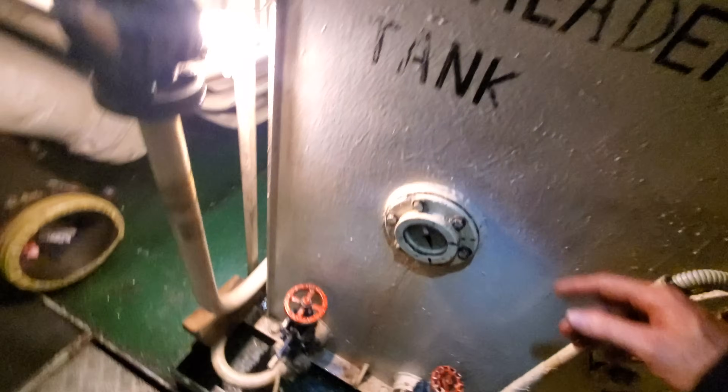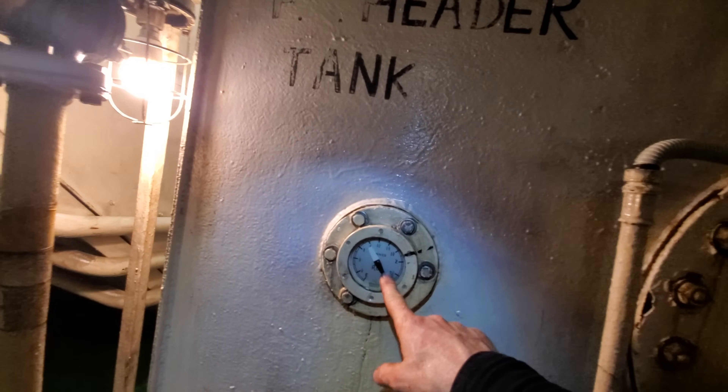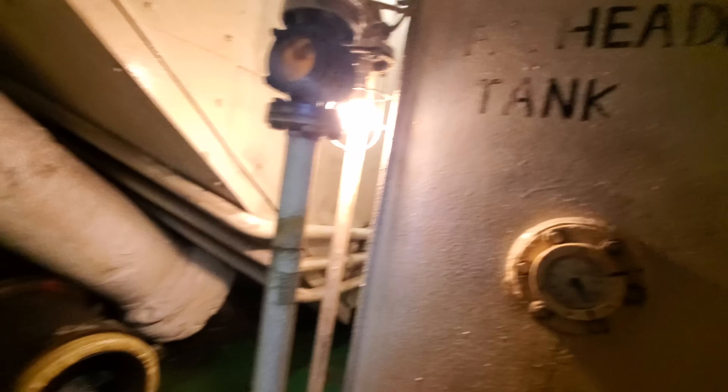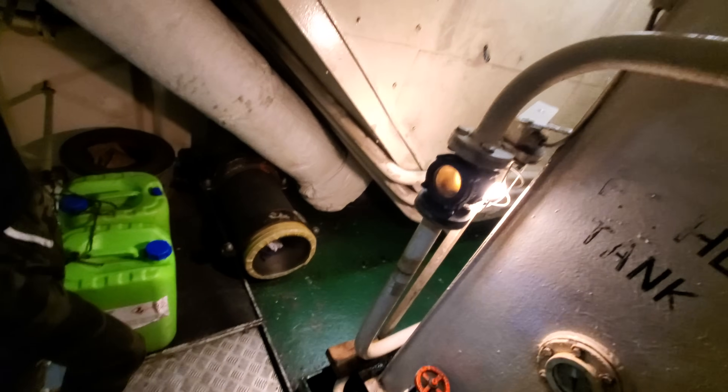So it's filling up. See the gauge here — it tells us it's full as well, if the gauge is operating correctly. Soon it'll get to the top and overflow. It seems pretty safe so I can wait up here with you.